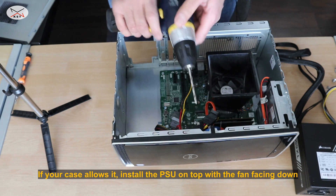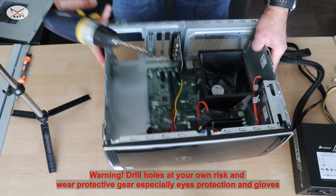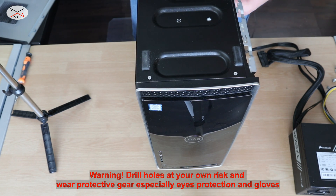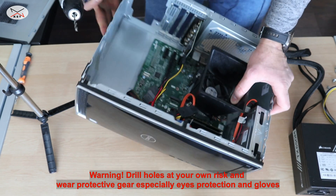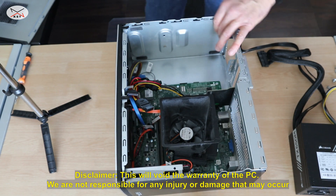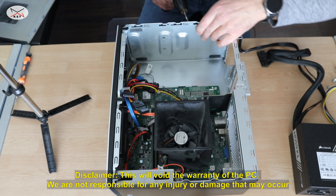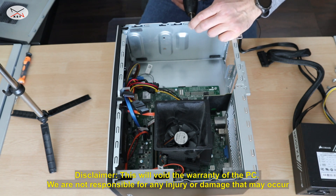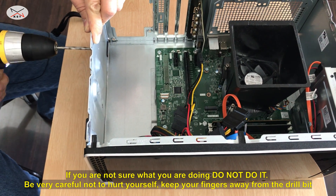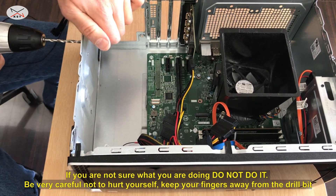I have a drill with a drill bit of about five millimeters, so I'm gonna drill some holes here. I'm not gonna put the Dell vertically because all the debris will go into the computer, so I'm gonna keep it horizontal like that. And then I'm gonna drill about eight holes here.